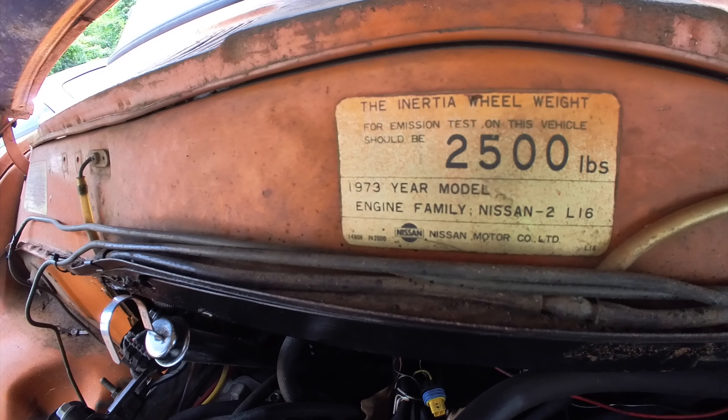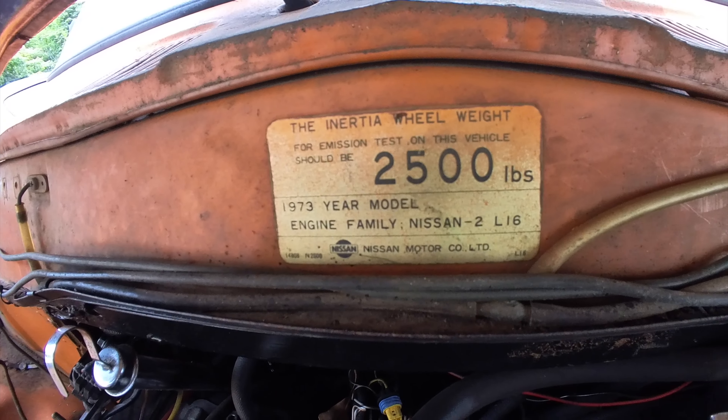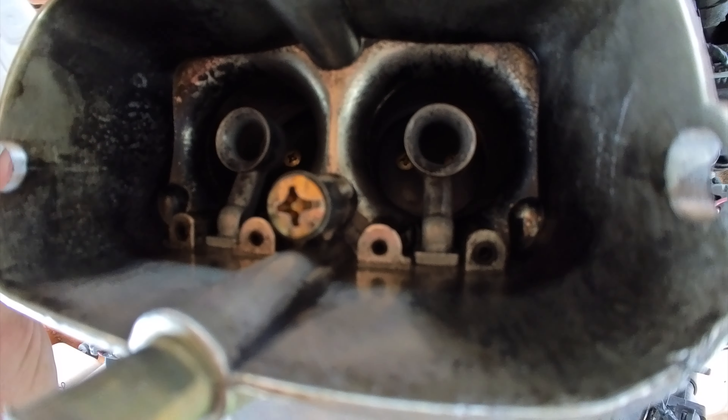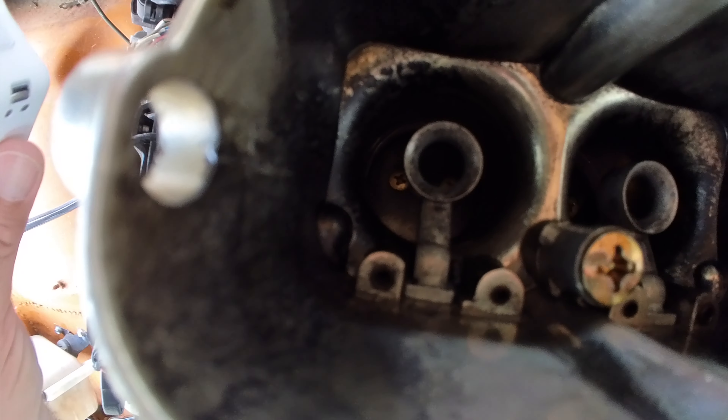Really can't think of another way to get that shot except for having the Go3. It's the first time I've taken the air cleaner off — I never realized this plate was here, that's pretty cool. Let's look inside the carb. No idea what's going on in there. I'm using fuel injection.